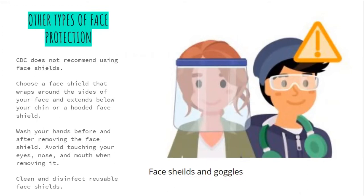For example, people who interact with those who are deaf or hearing impaired may find that a face shield is better than a mask while communicating. If you use a disposable face shield, wear it once and throw it away according to the manufacturer's instructions.